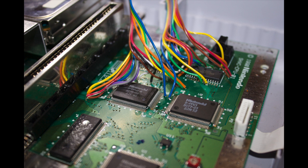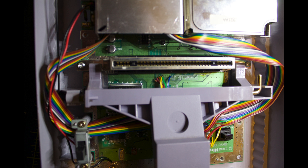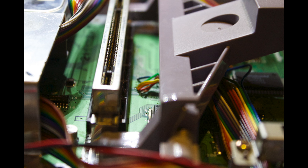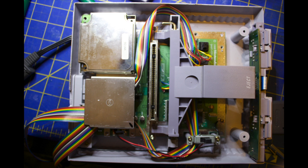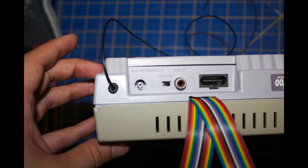After soldering the two ribbons, I strung them around the outside of the case. Luckily there's plenty of room inside the Super Nintendo to accommodate the ribbon cables — not much folding or manipulation was needed. I pulled them to the back of the unit where I cut a small slit in the back of the casing with wire cutters.